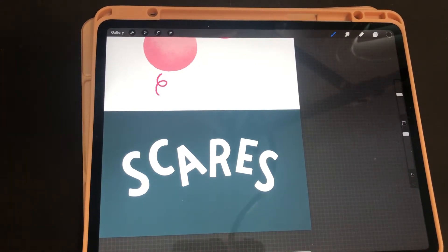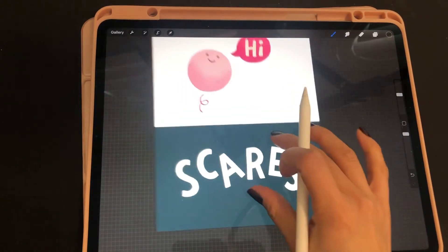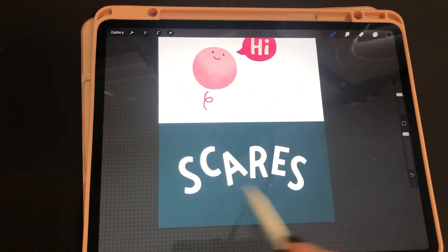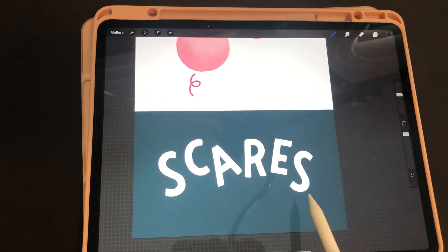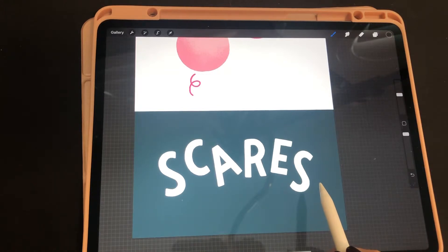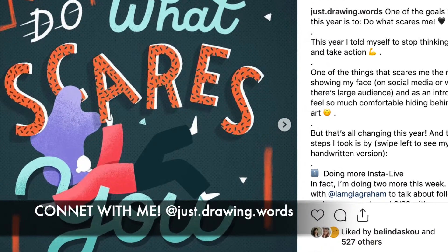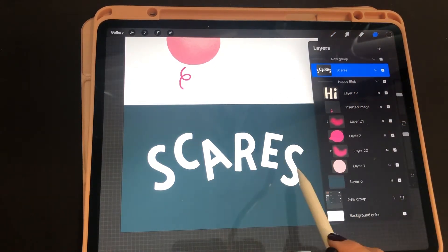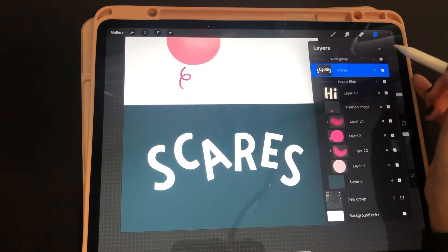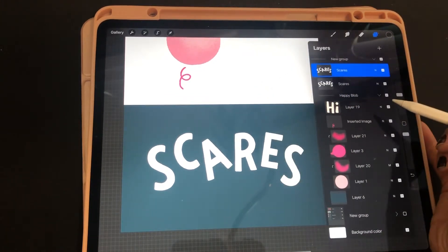Now I'm going to show you how you can use that same technique in your lettering. The first thing you want to do is have a layer for the lettering — this is a lettering I did for one of my Instagram posts. You want to have a layer for the word, which in this case is 'scarce,' and then you're going to duplicate it by swiping to the left and creating a duplicate.